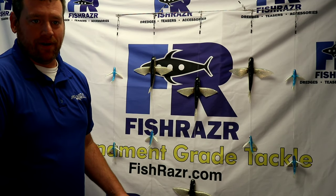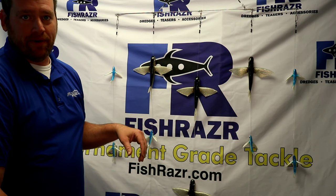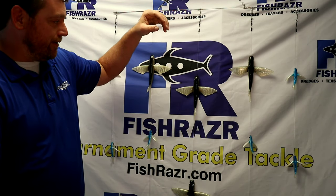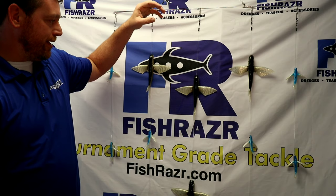This is our new flying fish spreader bar. It's a 36-inch wide spreader bar that we make here. It's a braced spreader bar, so it's stronger in the water and pulls straighter.